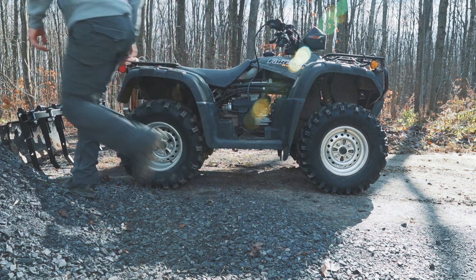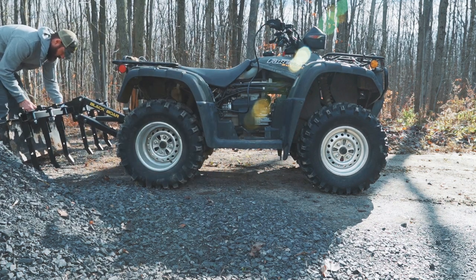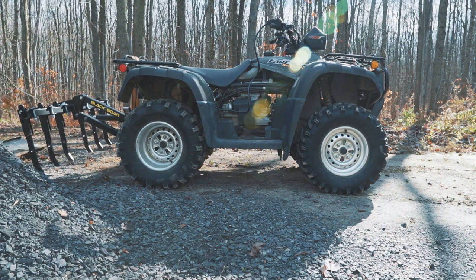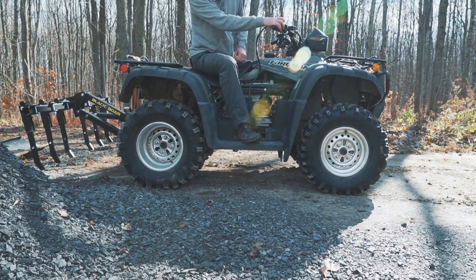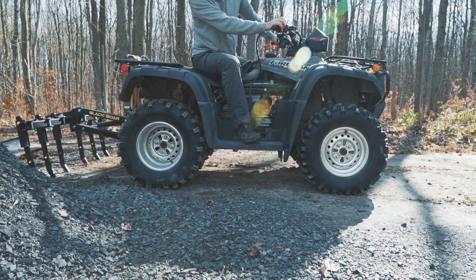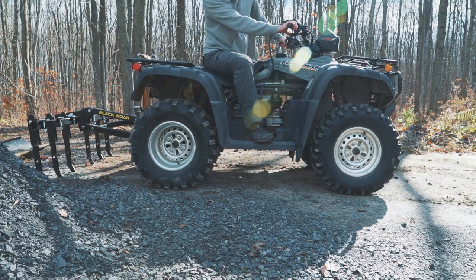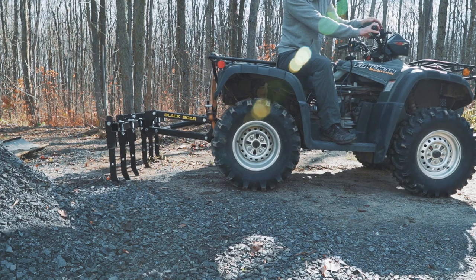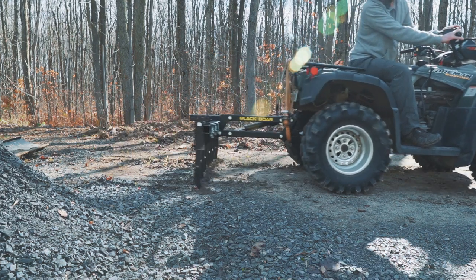Because it's heavy enough, I ended up taking the blade right off and just using the chisel plow to break up the dirt, then putting the blade back on to move it around. It just made it a little easier for my bike. I was able to push down a little more. You can see the angle of that chisel plow — it was more straight than pointing up, so the chisel plow was able to bite in a little bit more.